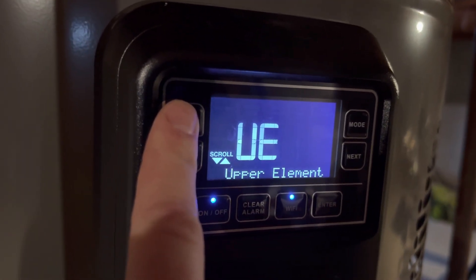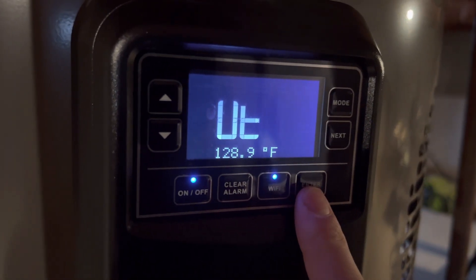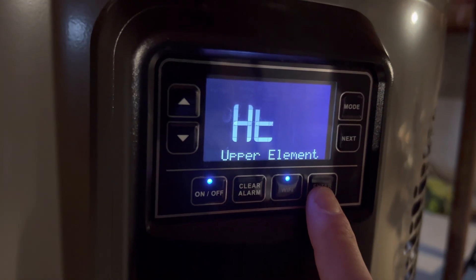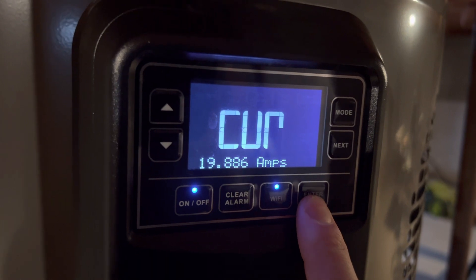The first one here is the upper element — go into it by pressing Enter. The upper element temperature right now is 128.9 degrees and the upper element is drawing about 20 amps, which is correct for that one.